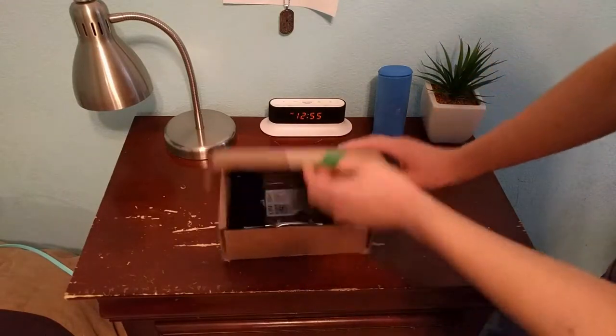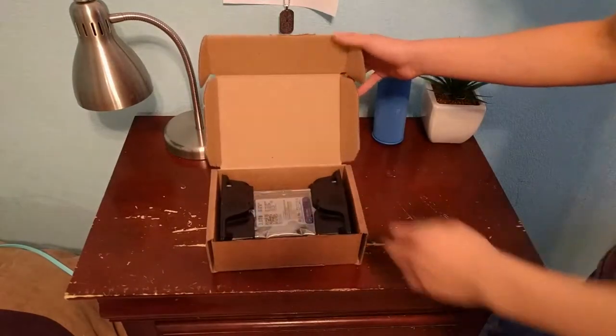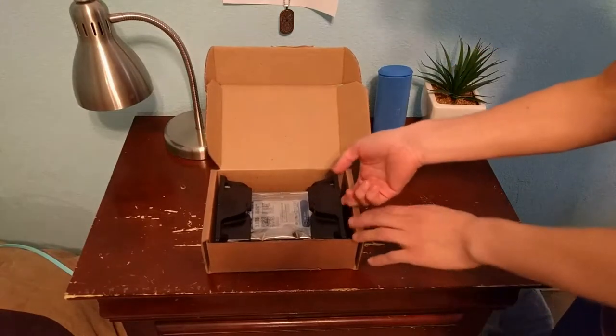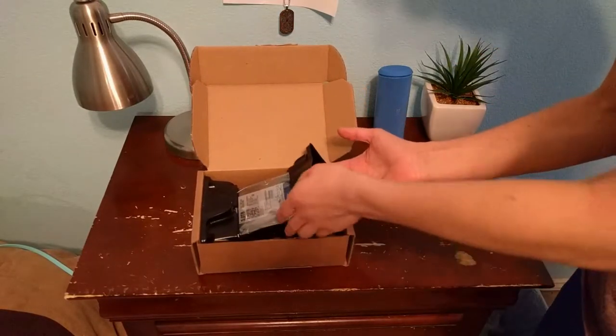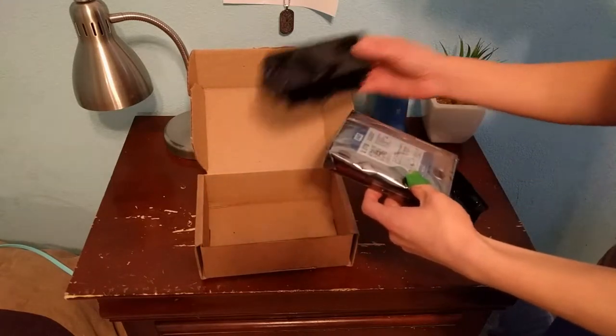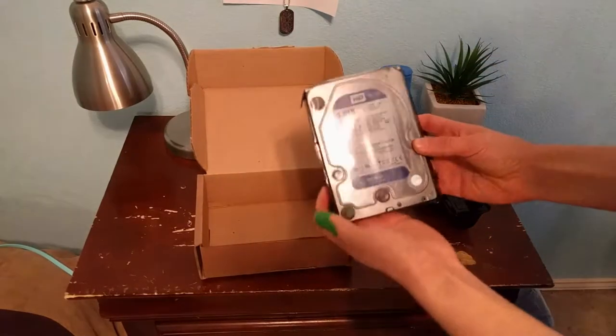Open this up — can you see it? What? No, that can't be. They sent me a 3TB on accident!